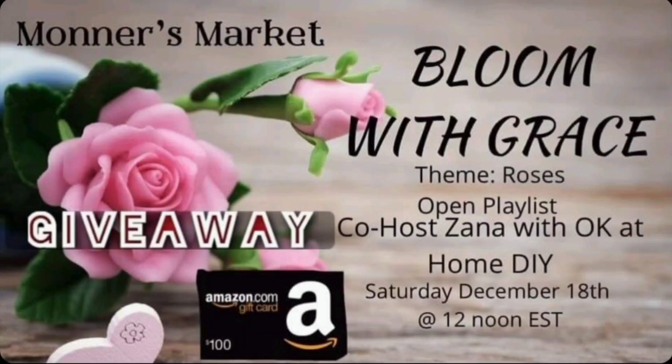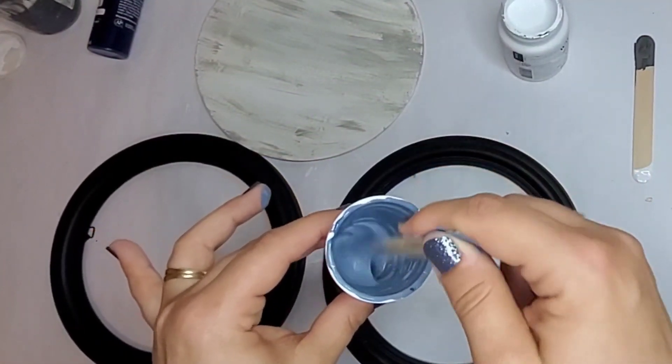Hello and welcome! If you are new here, my name is Zaina and today's video we are doing DIYs with roses. This is part of the Bloom with Grace challenge and there's a giveaway, so listen to the end to know how you could enter.